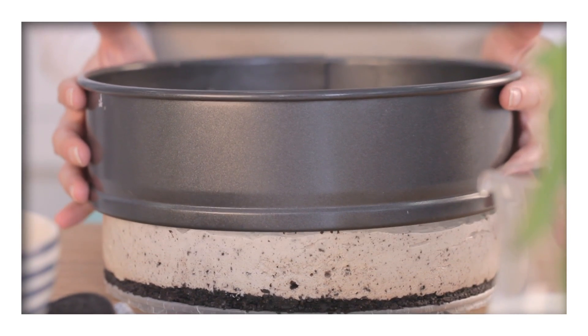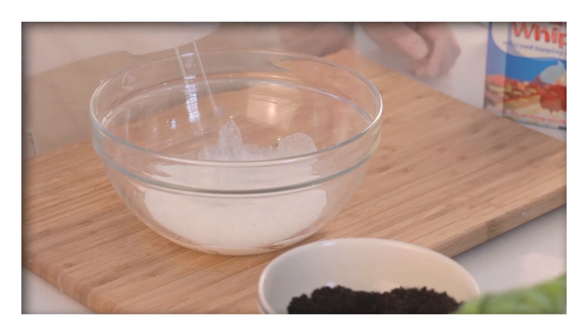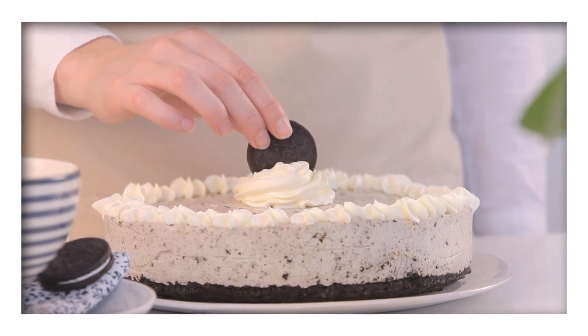Once set, turn it out of the pan and when ready to serve, prepare the Dream Whip topping according to the instructions on the pack and pipe a dollop on top. Lastly, decorate the top with Oreos.